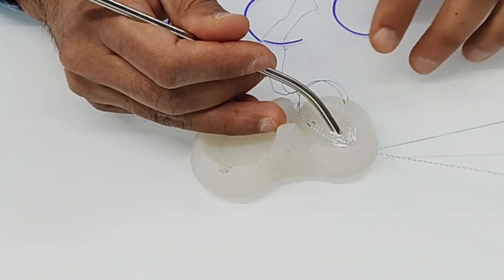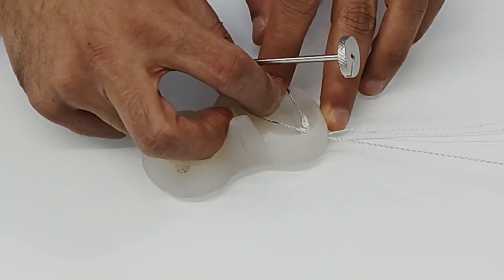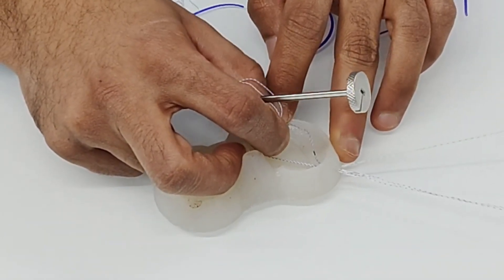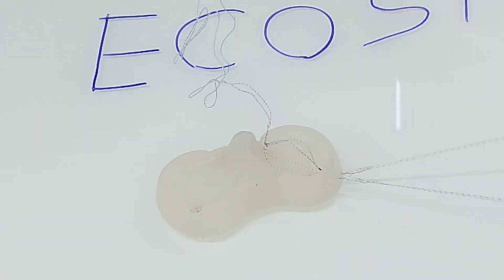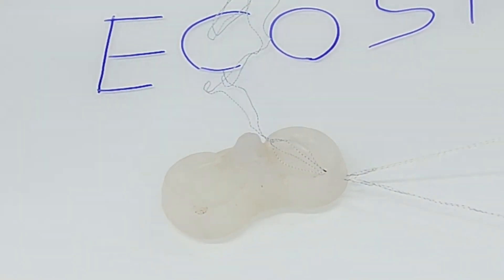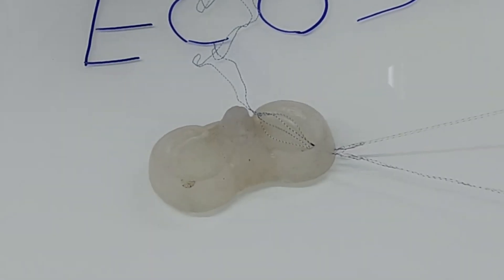Pull the blue anchor slightly, then pull the green one, alternating until both anchors have gone posterior to the capsule. You can confirm this by the mark we made, and also by a noise or a give-out sensation you will feel as the anchor penetrates the capsule.